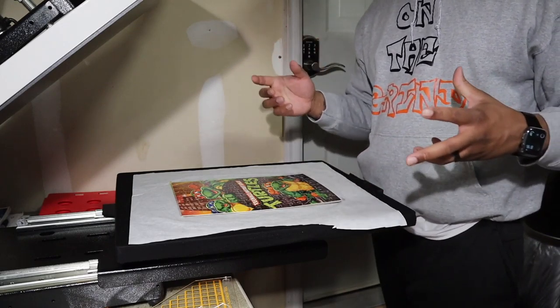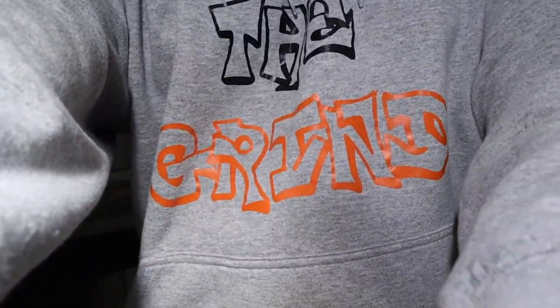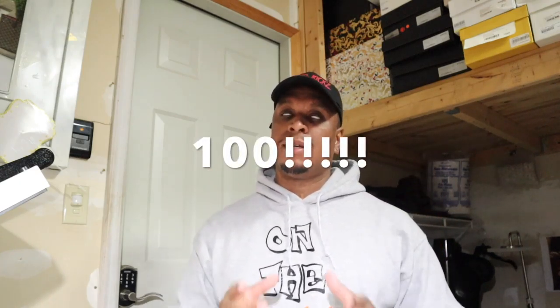Anyways, your boy OTG Kicks — please make sure you subscribe, hit the notification bell, like this video. Support, support, support. We're closing in on 100 subscribers — please let's try to get this by the end of this month. And we out.